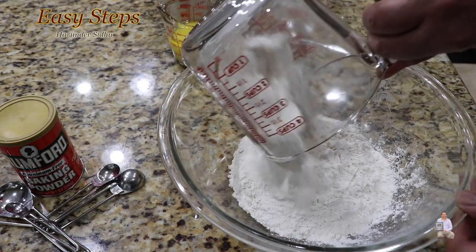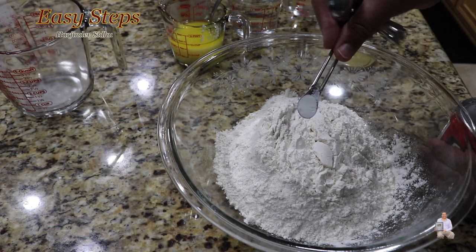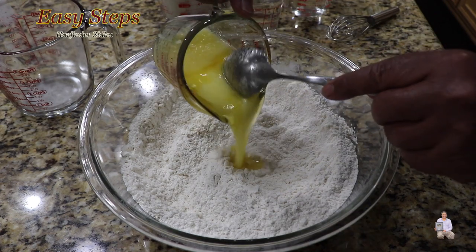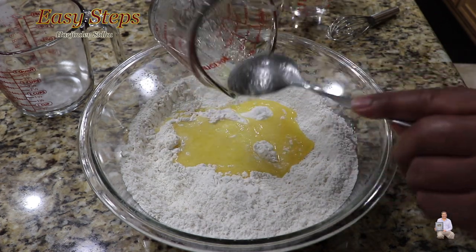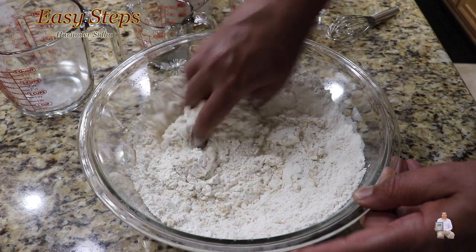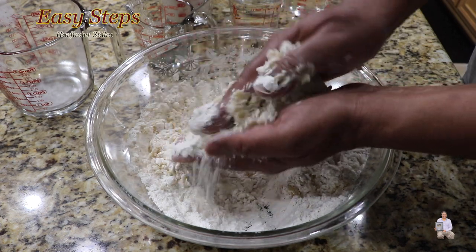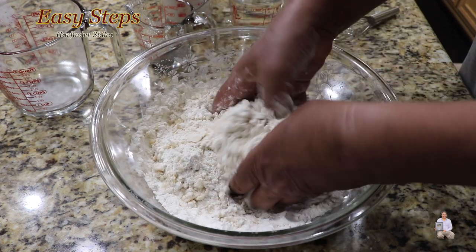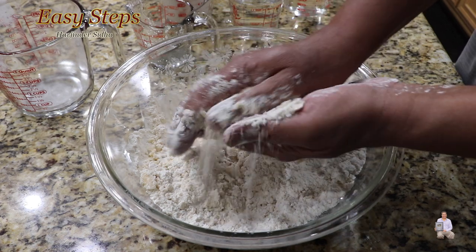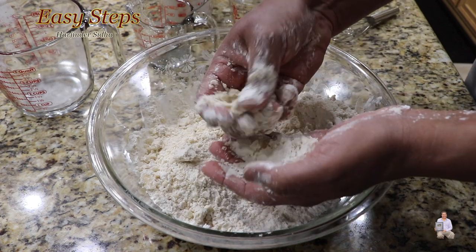This is the baking powder, and it will make the matti more crispy. After adding the baking powder, mix it. Once it's nicely combined, I'll add clarified butter — desi ghee — and mix it well. In this process you need to use both hands, so make sure your hands are very clean. We're going to rub it like this. This process we call it 'morn,' so we are preparing the morn.